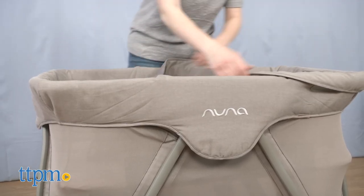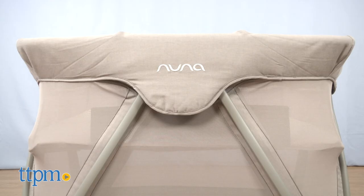Remove the napper and reveal a bassinet mattress covered in an organic sheet. Ventilated mattress panels provide airflow, as do the mesh sides. The bassinet is also for babies from birth to 15 pounds.